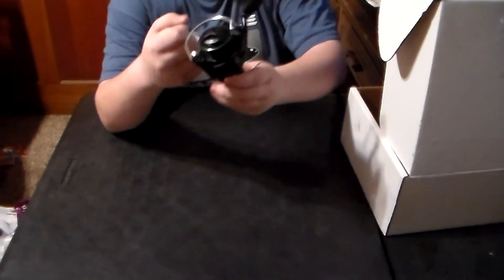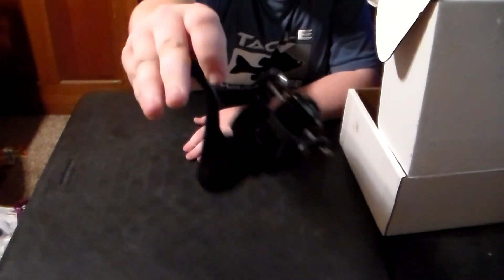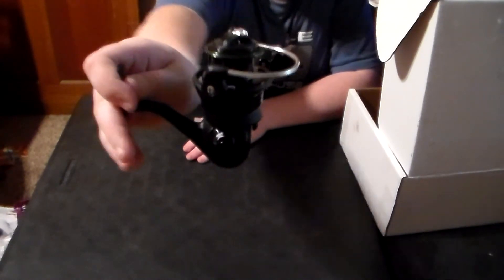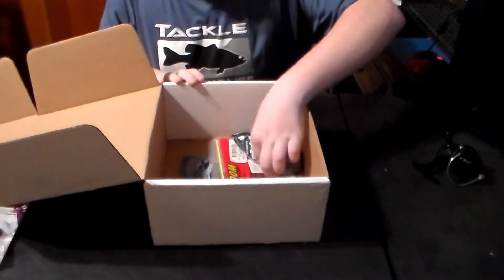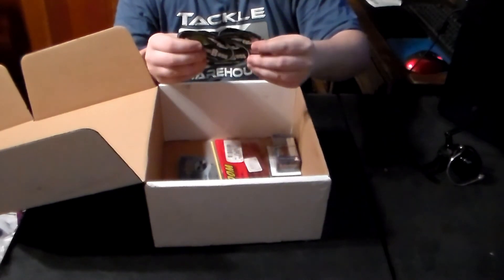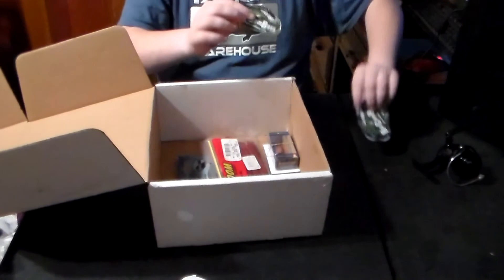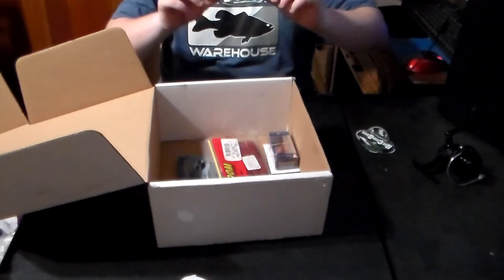Let's get an up close shot of that. It's a nice reel. He also sent other things in the box which were totally unexpected. To start off, he sent not one but four of his Hatcam stickers, which are very cool — I just dropped one there — and I'll get you an up close picture of one of these.